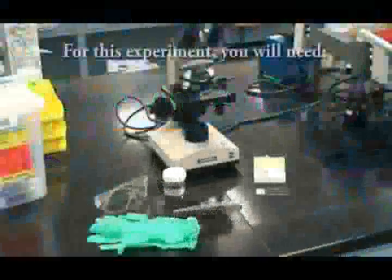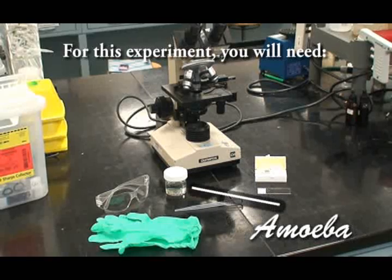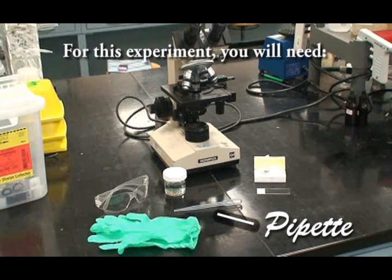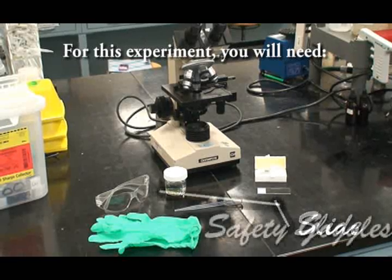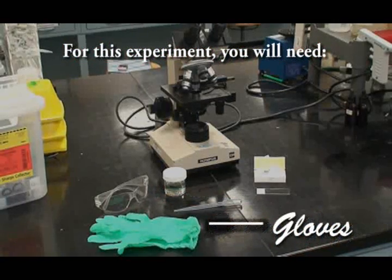For this experiment, you will need a microscope, amoeba, a pipette, a coverslip, a slide, safety goggles, and gloves.